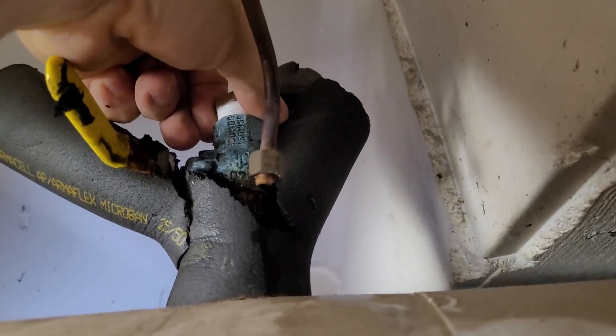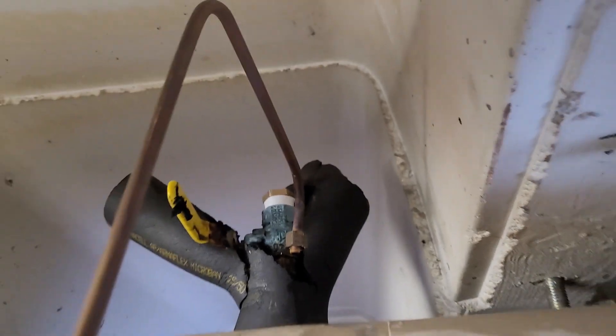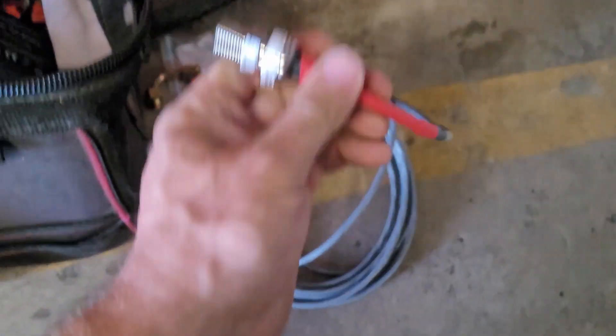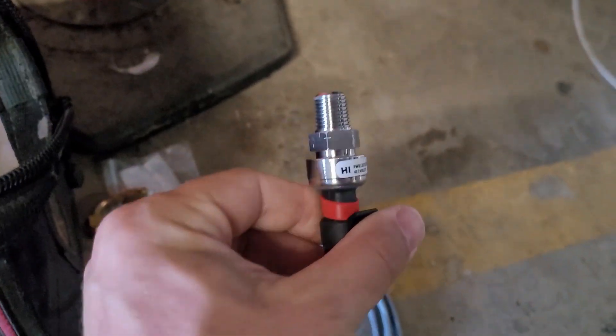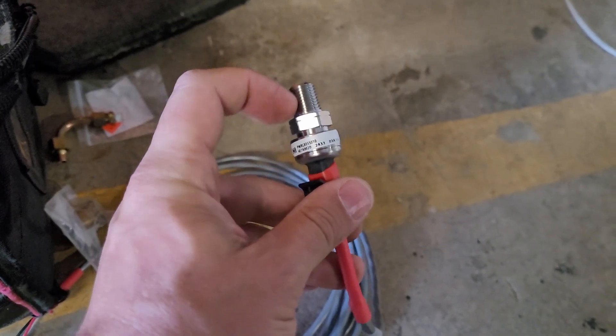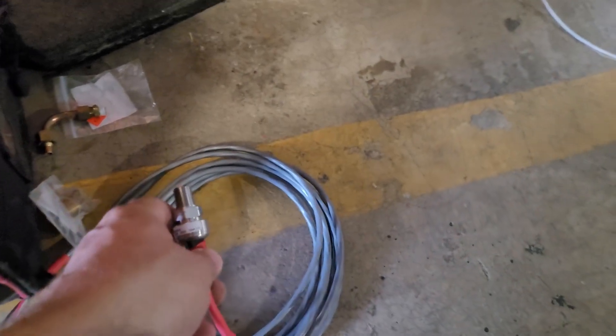I'm going to put Teflon tape on the threads of the sensor before it goes in. Here's what the sensor looks like. I'm on the high side, so I'm going to use the one that says 'Hi.' Here are the threads — it's a quarter inch — and I need to put Teflon tape on those so it doesn't leak.